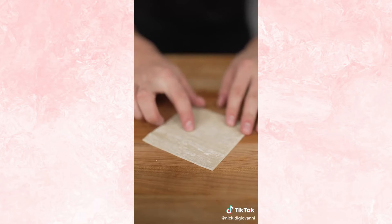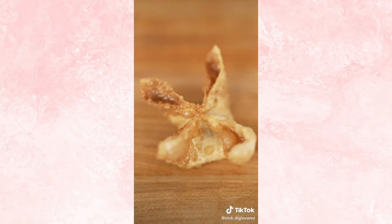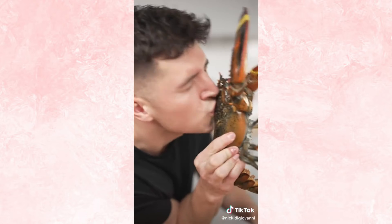Now we'll start with a wonton wrap, place down our filling, paint all four edges with egg wash, and then fold it up. Then we fry at 350 Fahrenheit till golden brown. I'm excited for this. Just when I thought crab rangoon couldn't get better.